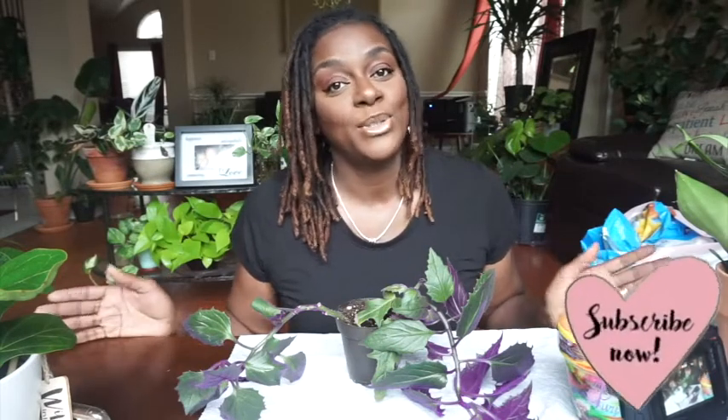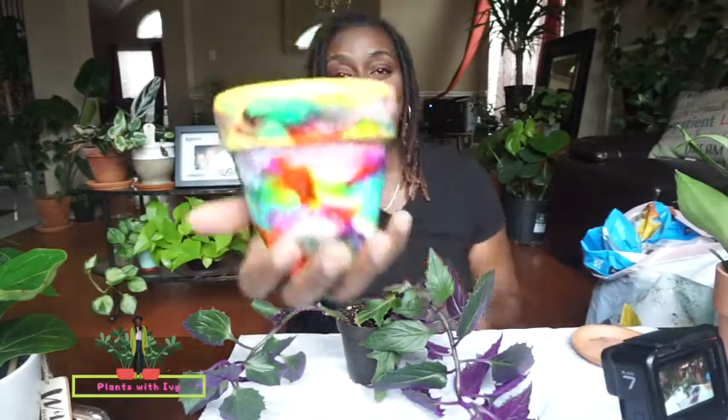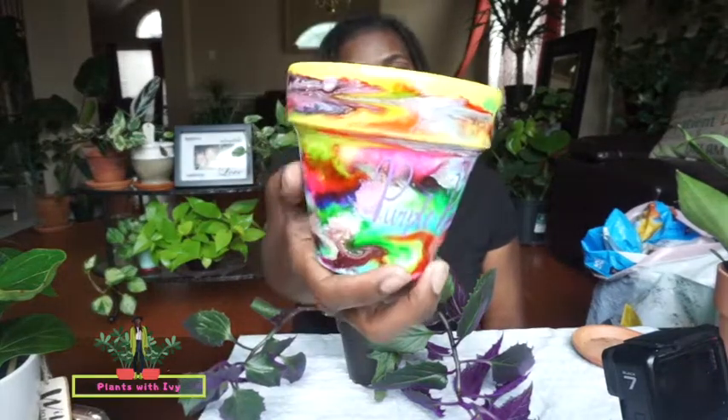Welcome back to our channel, the Soren Seawood family. I'm Ivy, and thank you so much for joining me with Plants with Ivy. If you're new here, go ahead and smash that subscribe button and ring that notification bell so you can be notified whenever we upload a video. Today I am super excited because I am repotting our purple passion. If you have not seen how I created this beautiful pot for our purple passion, go ahead and check it out — I will link the video right above here.